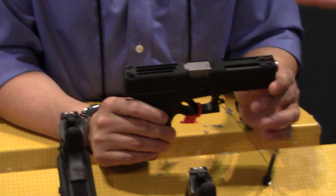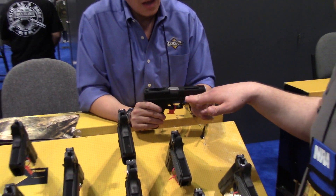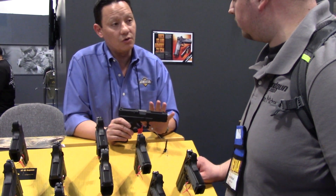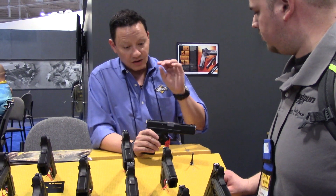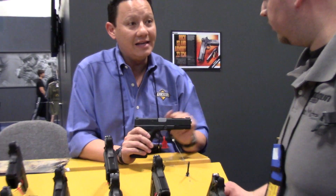Now, in terms of the weight of the slide, did that alter the spring weight that you needed? Yes. The spring weight is always going to be different. On a 9mm your springs are going to be around 12 pounds, while on a TCM it's only 8 pounds. That's why when you rack it, it's really easy to rack.